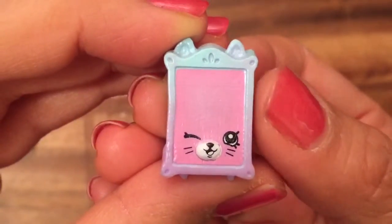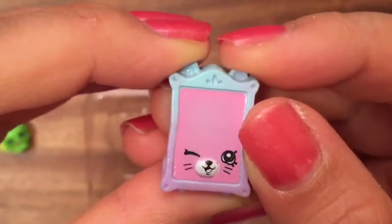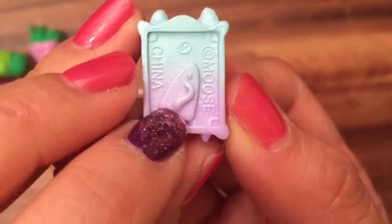Jane Frame, which is a little kitty cat petkin. She's winking at us, and the kitty cat ears are on the top. You turn her around, and she has a little tail.